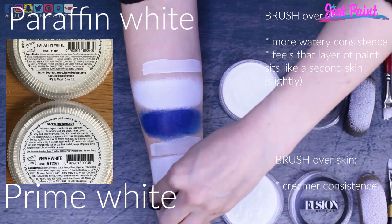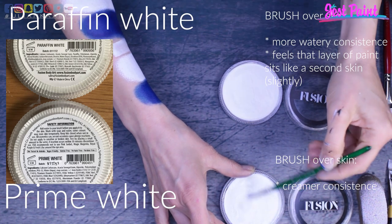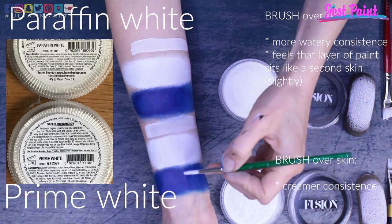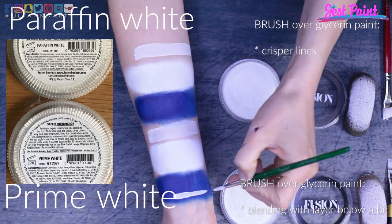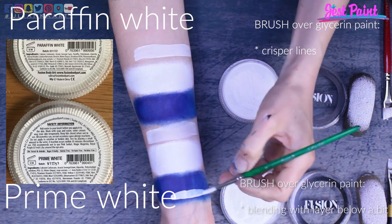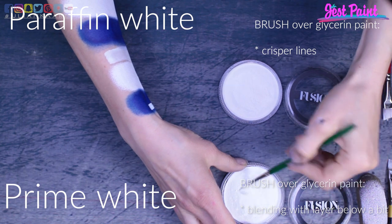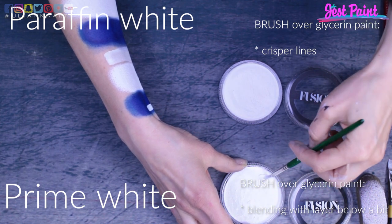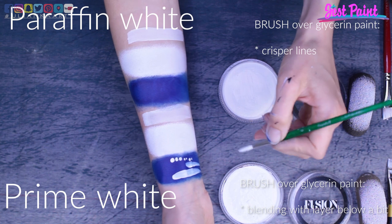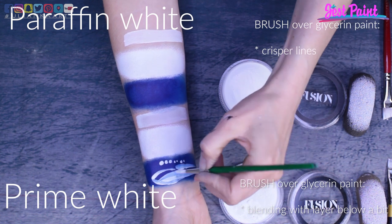The blue color I'm applying just now is to work as a background for line work. I'm trying to achieve the same consistency — it's really hard because some paints might be drier, some might be more damp before I actually start working on them, so I just rely on how it looks at the start of painting. This is a place where I saw a little bit of difference between these two paints. Working with prime white is applying glycerin paint over glycerin paint, and I see that it is smudging a little bit, mixing together — you can see the white has a bluish tint to it.